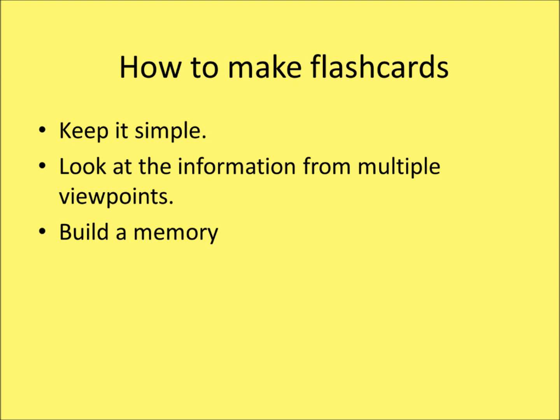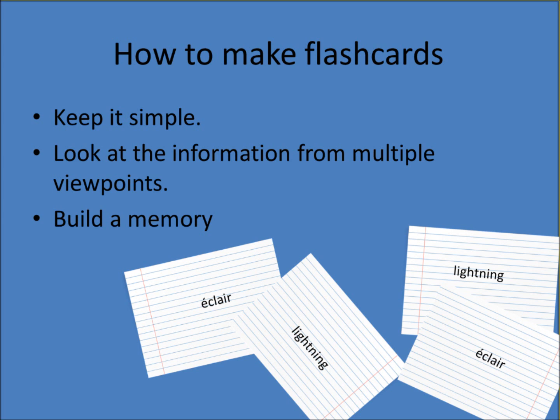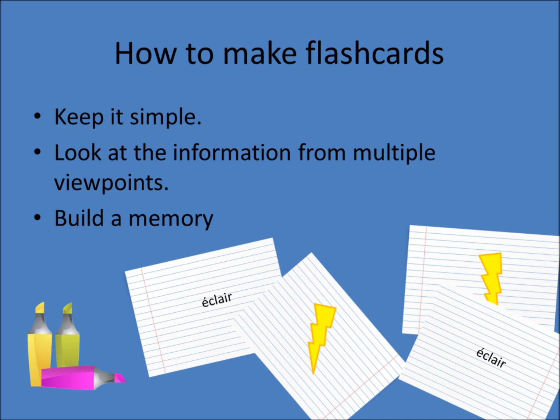Number 3: Build a memory. Let's pretend you are studying French and wish to remember the French word éclair. You could take a flashcard, write éclair on one side and 'lightning' on the other, then take a second card and write 'lightning' on one side and éclair on the other. That is a reasonable method — it keeps it simple and looks at it from multiple ways. However, while you want the information you are memorizing to be simple, you want your memory of that information to be as complex as possible. Gabriel Weiner recommends using pictures instead of translating vocabulary directly into English, since otherwise you are memorizing how to translate, not how to speak the language.